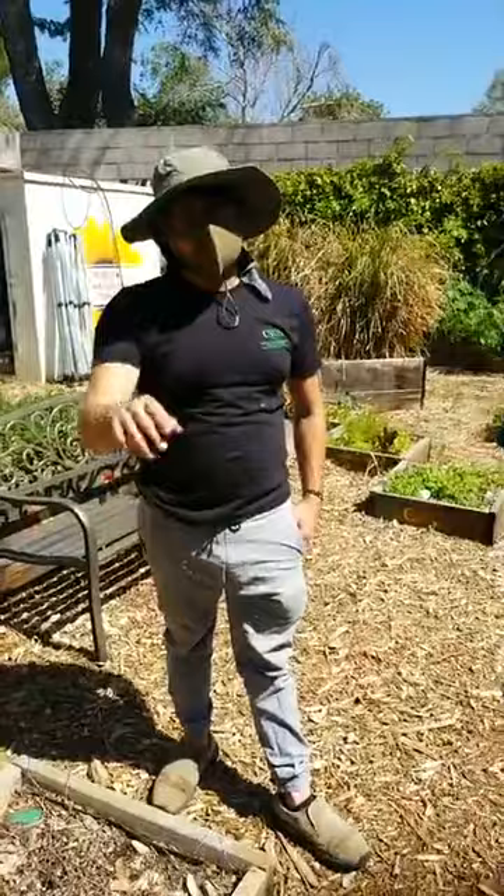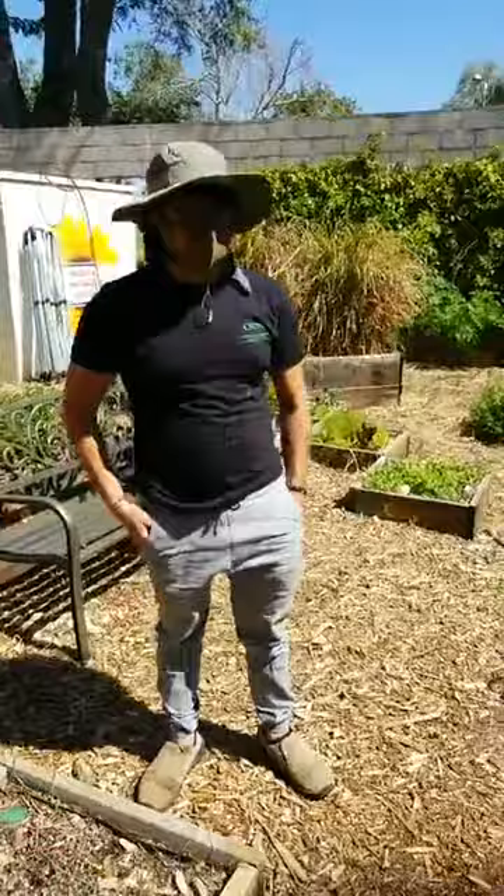We're now live. Hello, everybody. Welcome back to Live in the Wellness Garden. I am your garden coordinator, Andreas. And I'm Brianna, the garden manager assistant.